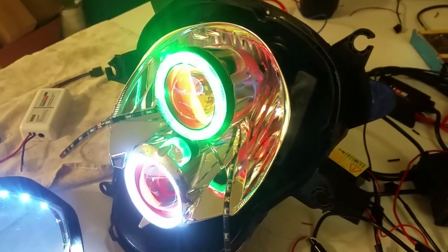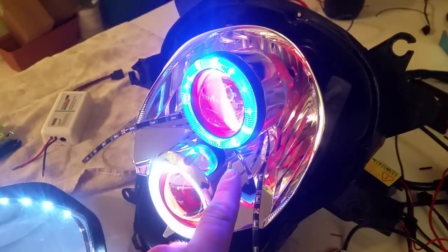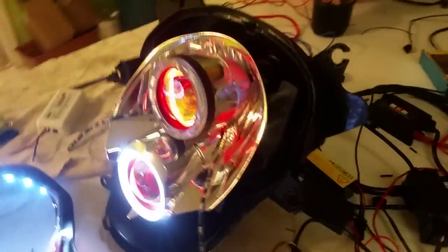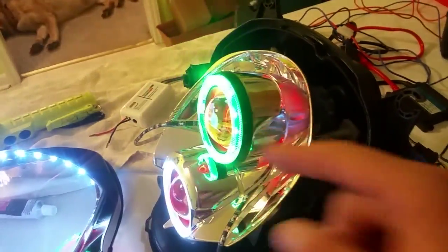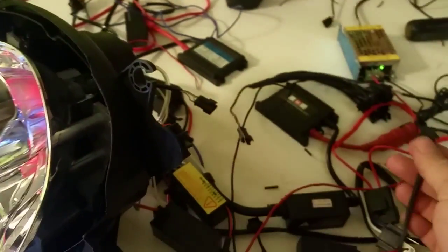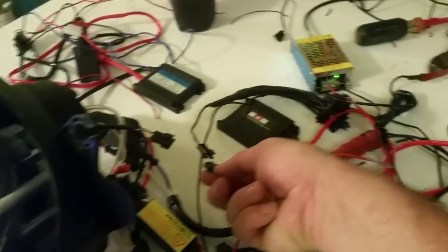I have the pattern set on red, green, blue — as you can see it's going blue, green and cutting off. Now to prove that I have that pattern hooked up, I'm going to unhook the CCFL from the ring and hook it to an LED I have laying here.